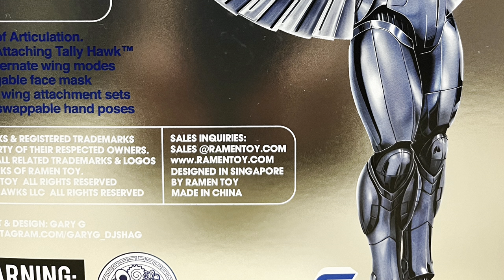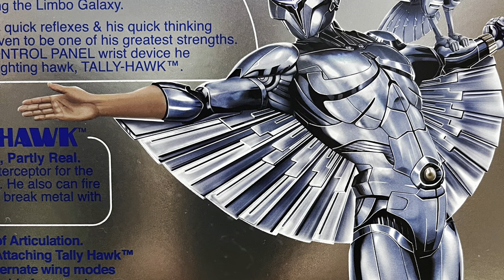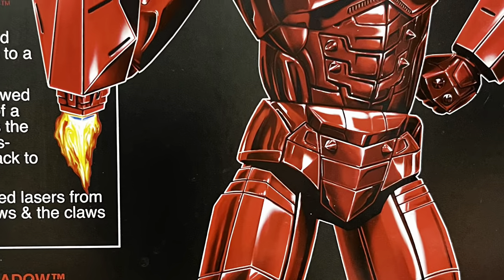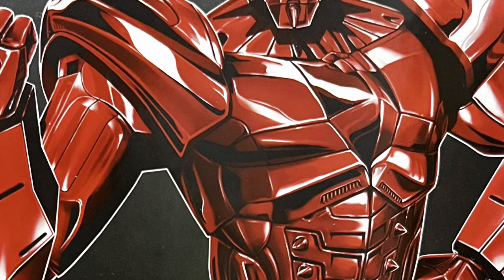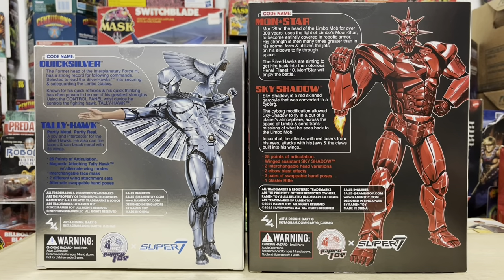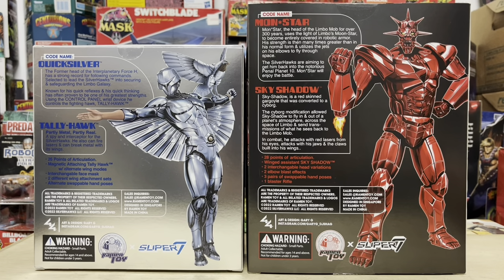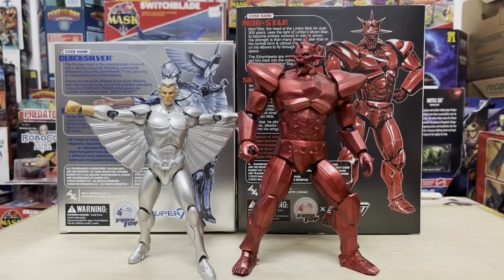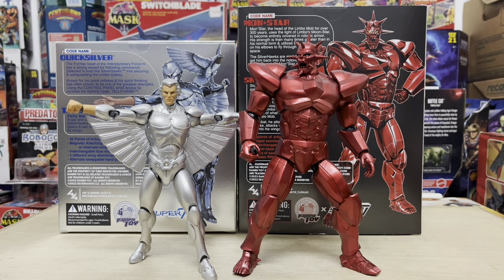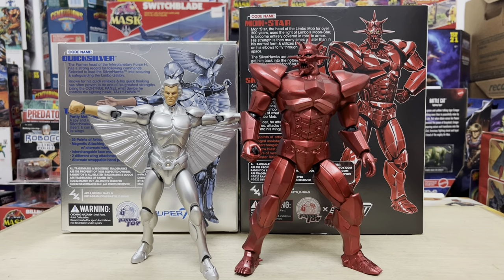RamonToy is of course no stranger to the world of Silverhawks, with their incredible action figure releases from last year of Quicksilver and Monstar. Both figures were released in collaboration with Super 7 as the official license holder, and both were the first ever modern day updates of Silverhawks figures in over 30 years. The RamonToy Quicksilver and Monstar figures are some of the best retro action figure updates of all time, and both made my personal top 10 list of 2022.